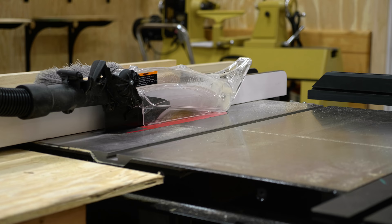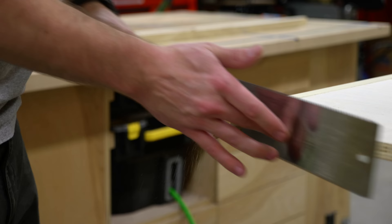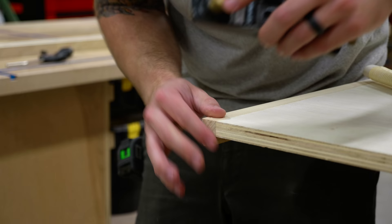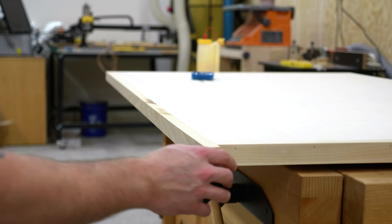I used glue and inch-and-a-half brad nails to attach the trim, leaving the strips extra long so I could cut them flush after the glue dried. I cut the strips to final length with my Japanese pull saw and cleaned up any roughness with my block plane. I added the trim to the ends first, trimmed them flush, and then added the trim to the front and back — this leaves you with a really nice clean corner without having to mess around with mitering the corners.